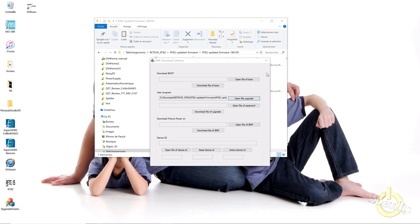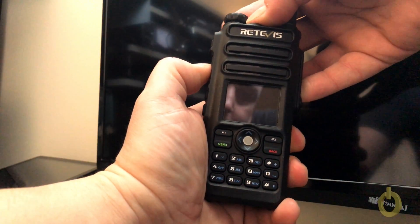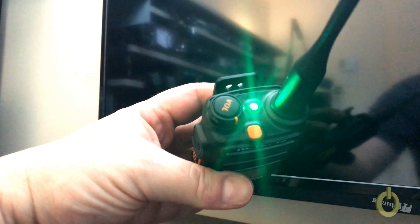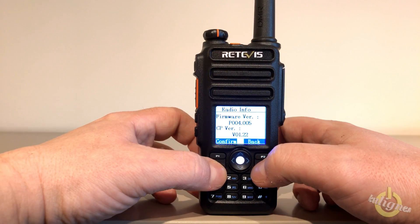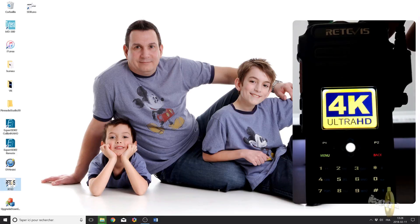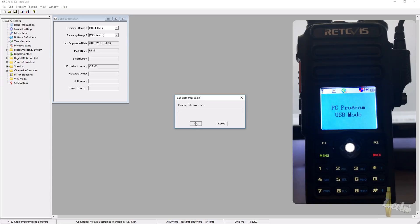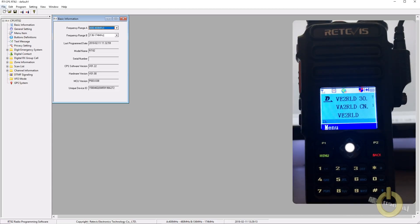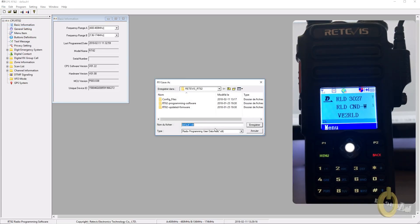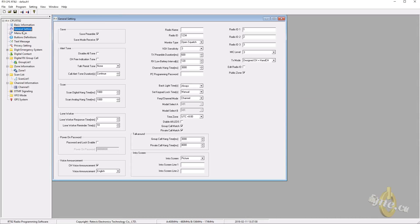Before you can upload the firmware, you need to put the radio into firmware update mode: hold the top button with the PTT while turning it on. If you don't do this, you may have issues. Once in the software with your radio on, the first thing you need to do is read the radio for its config — this is very important. When done, make sure you save it and put it aside just in case, so you have the original config.